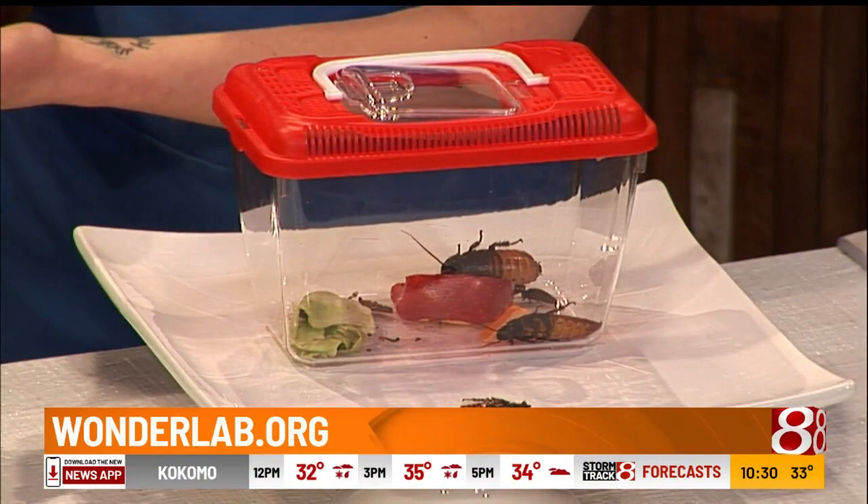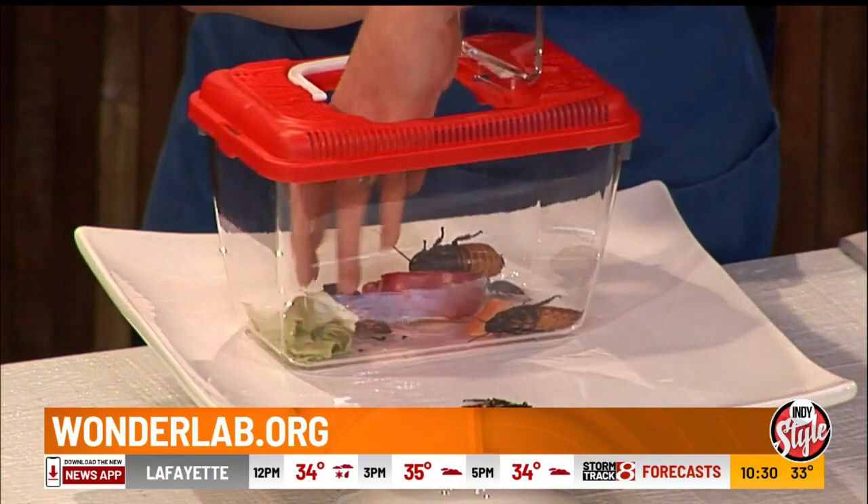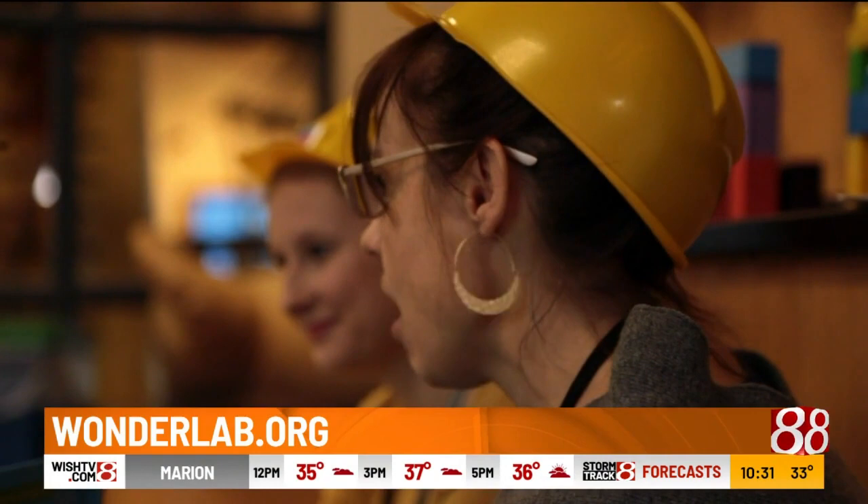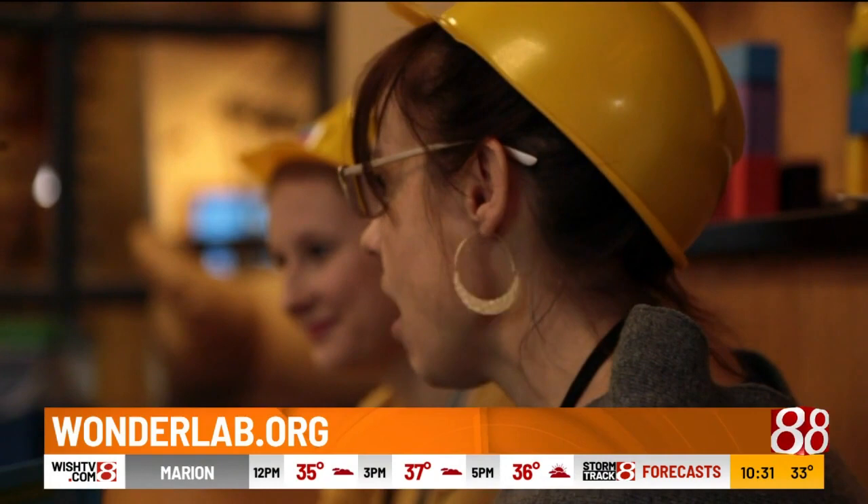Where are you guys located? Where can we come find and visit you? We're found in Bloomington — downtown Bloomington, right by the Beeline Trail. Just come and have some fun. The kids would absolutely love this, seeing all kinds of things like this — and hopefully the cockroaches like you better. Wonderlab.org is where you can find them; we'll put that link on IndyStyle.TV. You made a cup cluck and you made a cockroach hiss — I call that a win.